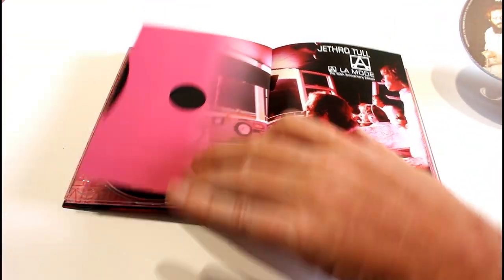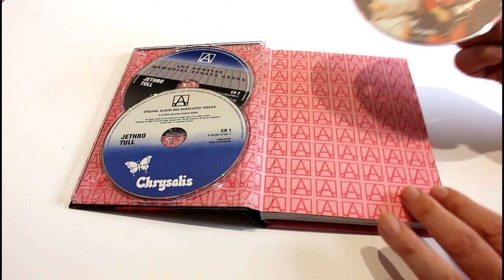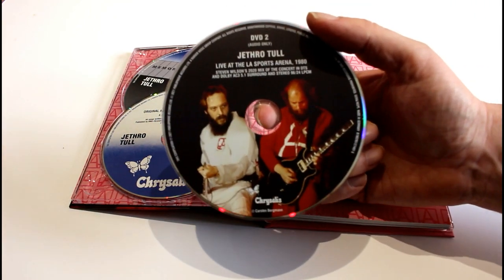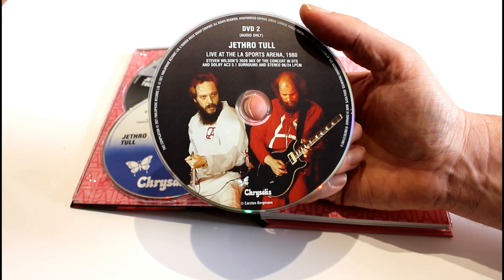As you can see, the quality and attention to detail is absolutely fabulous. This is the DVD — DVD 2 in fact, live at the Sports Arena in 1980.